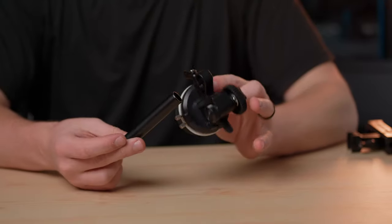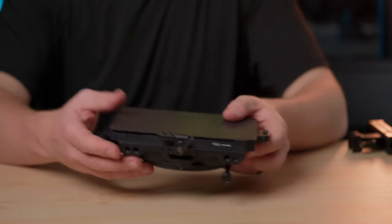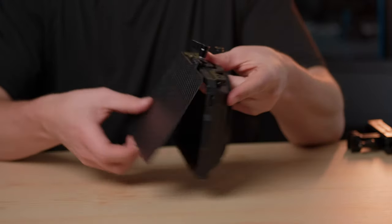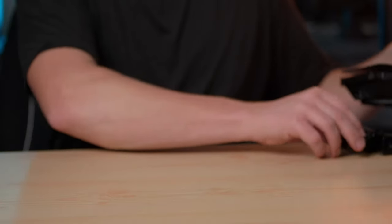On here I'm using the SmallRig mini follow focus for my focus pulling. I also have the SmallRig mini matte box. Honestly I just have this one for looks and for flares, but let's be real — it's basically all just for looks.